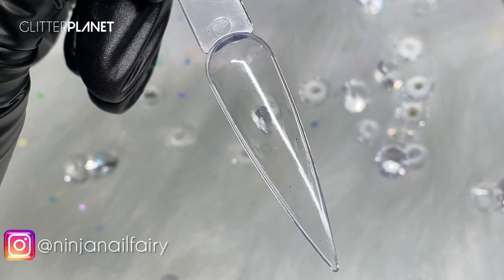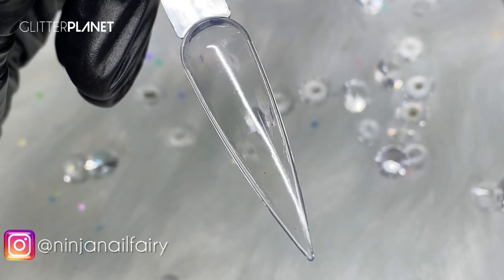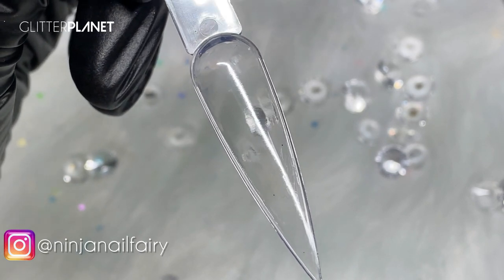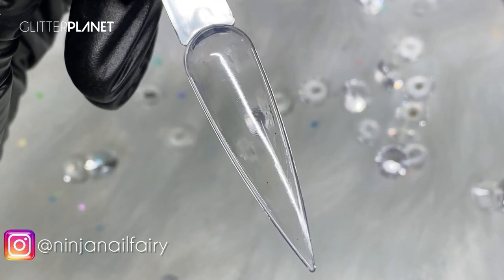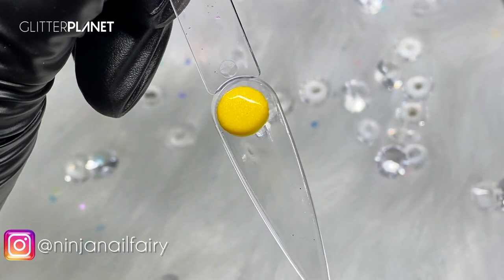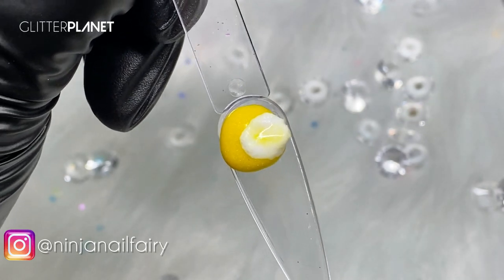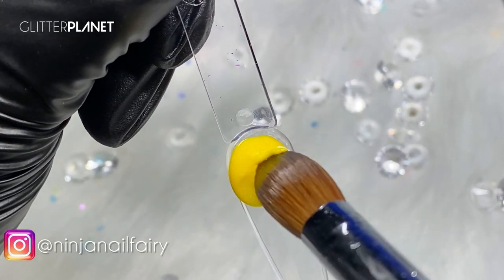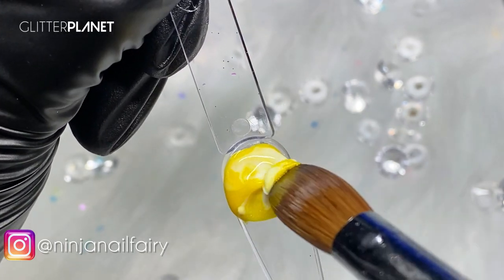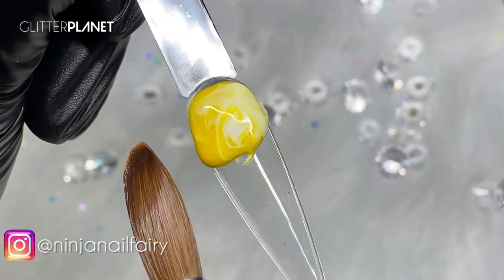For the next nail I'm going to do a marble — I'm going to use Blizzard White and Sunshine, and I'll go back and cap the nails and show you them all together. I'm going to pick up a bead of Sunshine, apply that, and then dip straight into my Blizzard White without wiping my brush off between, because we're marbling them together. I'm just gently swirling — I don't want to mush it too much so I lose the definition between the two colors.